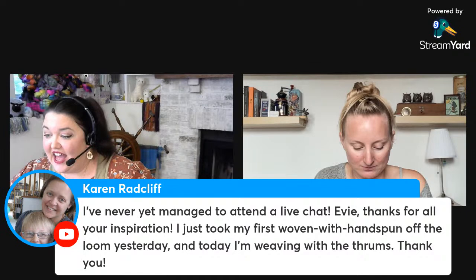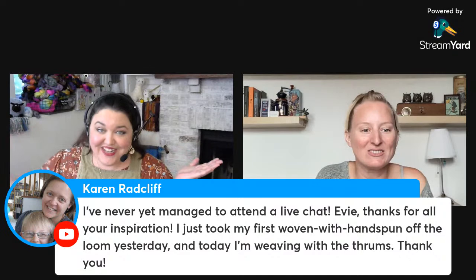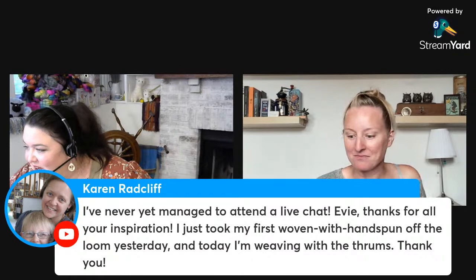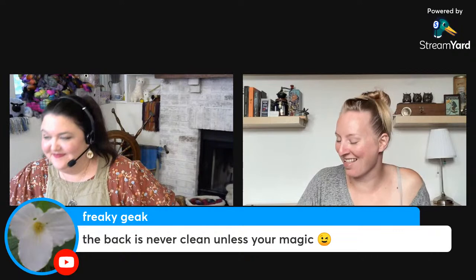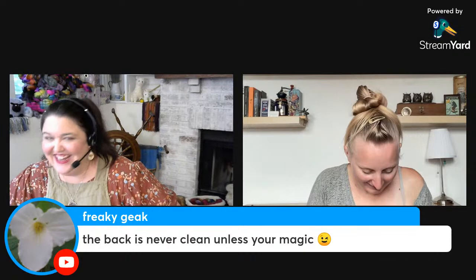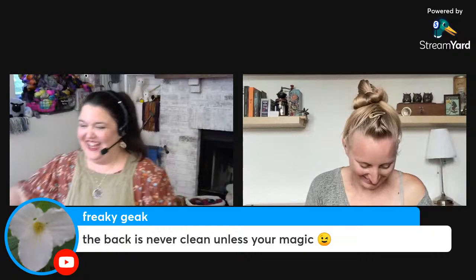Welcome Karen, so glad you're here — she's never managed to attend a live chat before. She had kind words for me regarding my embroidery. I'm definitely not magic — though being able to hide all of your thread mess on the back of embroidery would be an incredible superpower!